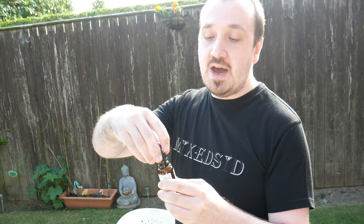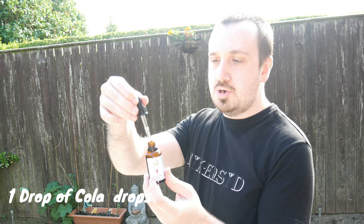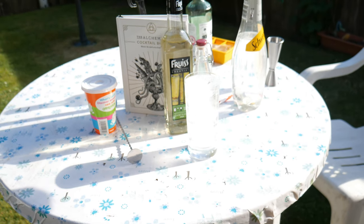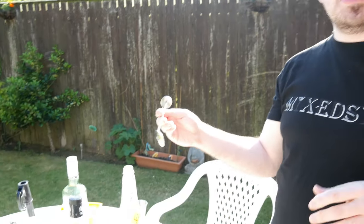The last thing we do now is add a drop of the Coca-Cola drops. You can see it's very clear but it's very strong - a pretty small amount goes a long way. Then just give it a little stir.